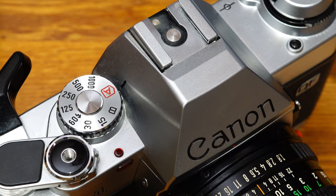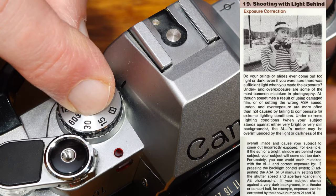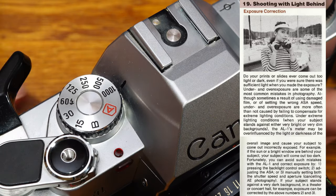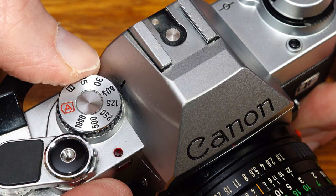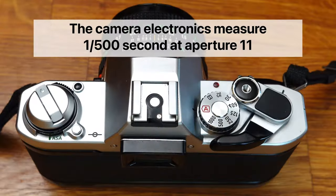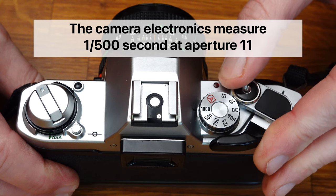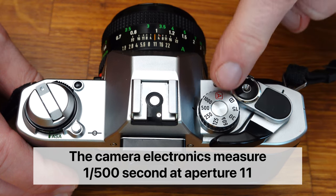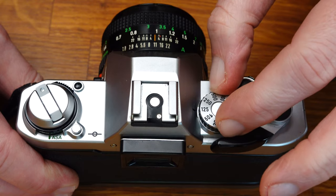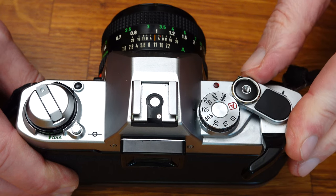Under unusual conditions, the automatic shutter speed may not produce satisfactory results — for example, shooting against the light, with very dark subjects, or with large bright areas such as a snow-covered landscape. In this scenario, the exposure needs to be adjusted: note the metered value and correct it by adjusting the shutter speed on the dial. For example, if the camera measures 1/500th at aperture f/11 for a snow-covered landscape, set a slower speed such as 1/125th. The slower shutter speed means the shutter stays open longer and more light falls on the film, compensating for underexposure.